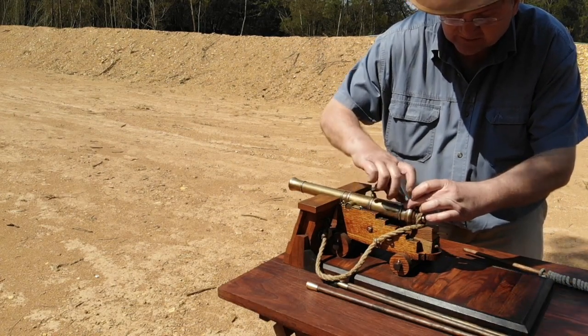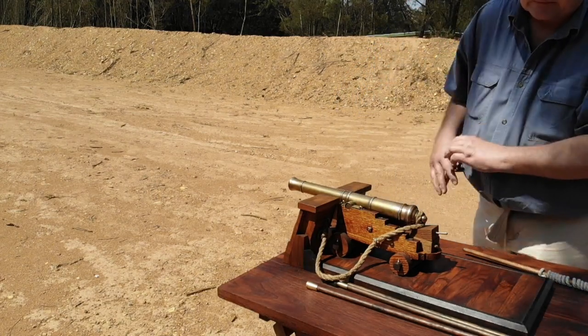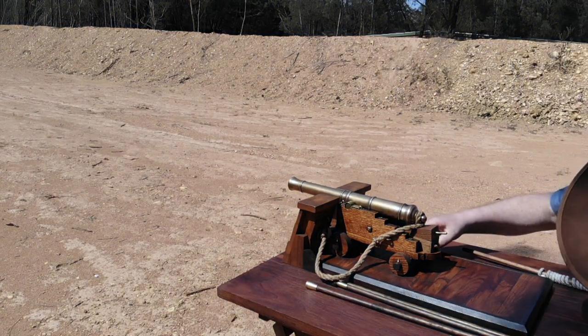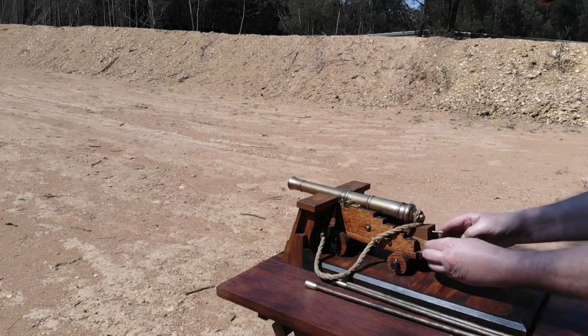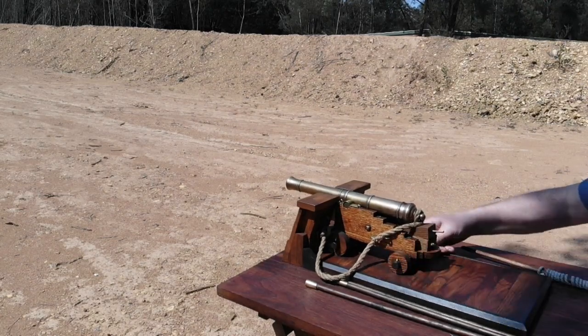The gun is now ready to be fired, and the gun captain will proceed to lay his gun on the target. By manipulating the elevation coin under the breech of the gun, he will alter the gun's elevation to the desired elevation, along with altering the traverse of the gun by having the crew wield hand spikes as levers under the rear of the gun carriage.